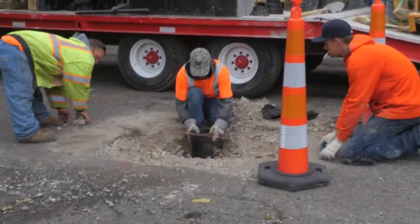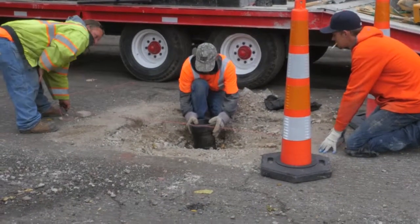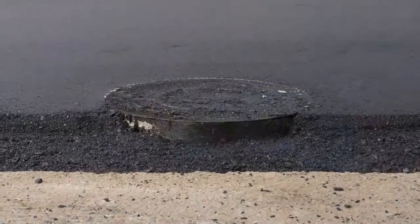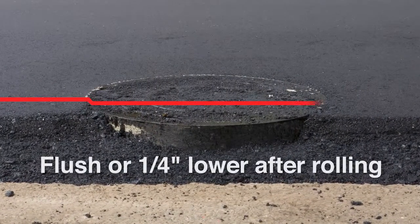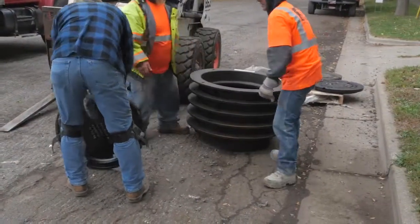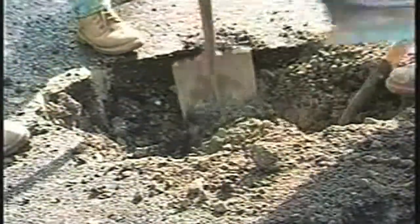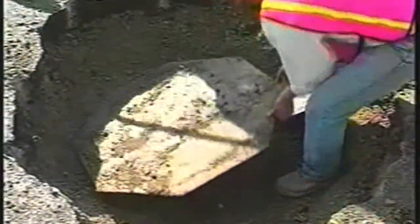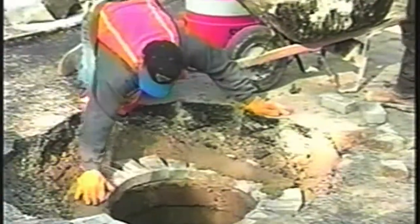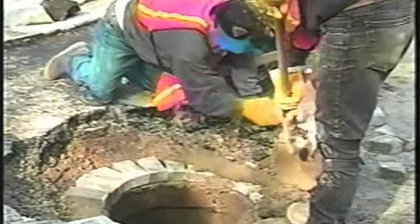Another operation related to hot mix asphalt paving is raising drainage structures and water shutoffs in existing pavements. The tops of manholes, catch basins, and water shutoffs must be adjusted so that their covers are flush or slightly below the proposed wearing course — a maximum of one quarter inch. The raising of the casting or water valve is done somewhat in the middle of paving operations — after the leveling course is placed but before the wearing or top course is placed. If new construction of structures is required, then the raising is part of the pay item.